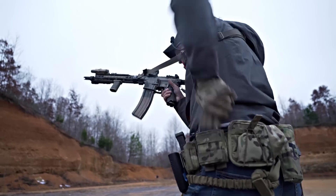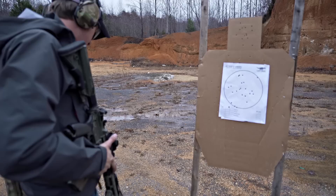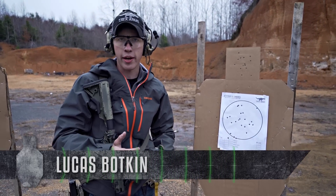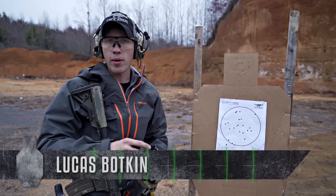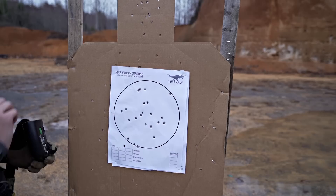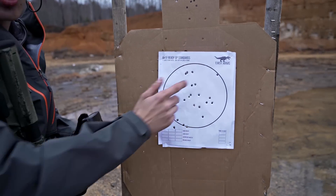Right now I'm working on my speed reloads. When I work on speed reloads, I isolate out as many fundamentals as possible so I can focus on the reload. I'm shooting at 7 yards into our Rifle Ready Up Standards target — you can download this on our website. It's like an 8-inch circle.